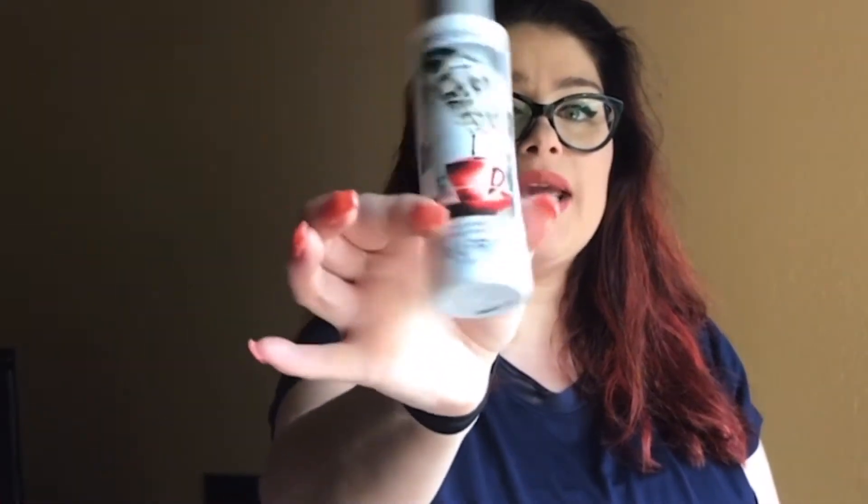Hey everybody, just wanted to pop on and give a quick little review on something I've been using for the last couple of months. It is the Pulp Riot leave-in conditioner called Copenhagen. I started using it once I got my red done. I haven't blow-dried or styled my hair today — I wanted to come on so you can see what it looks like when I just use this leave-in conditioner and an argan oil I picked up somewhere.